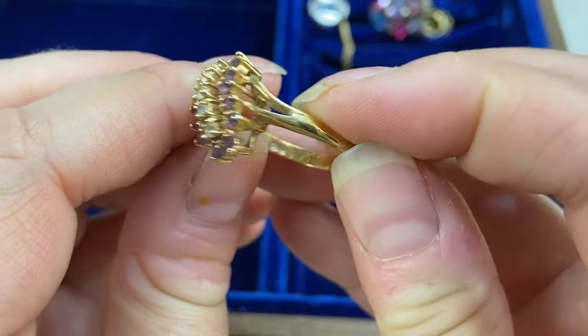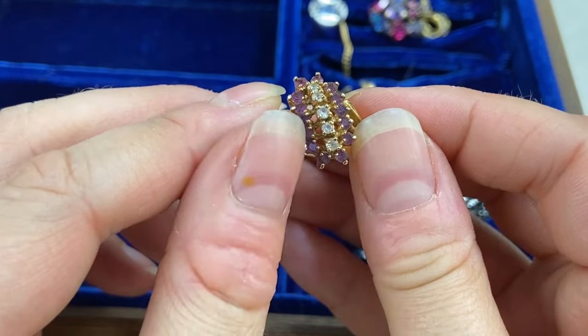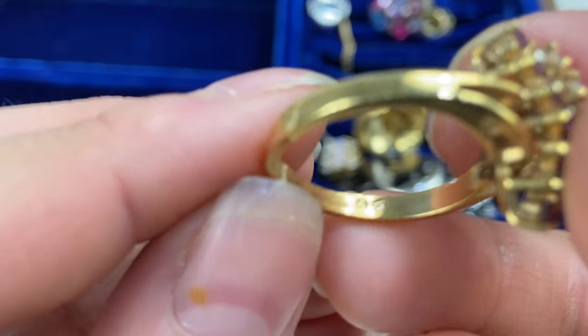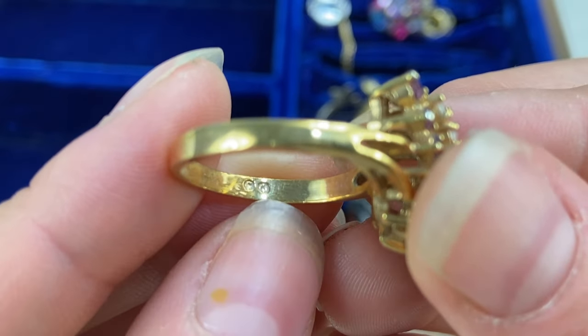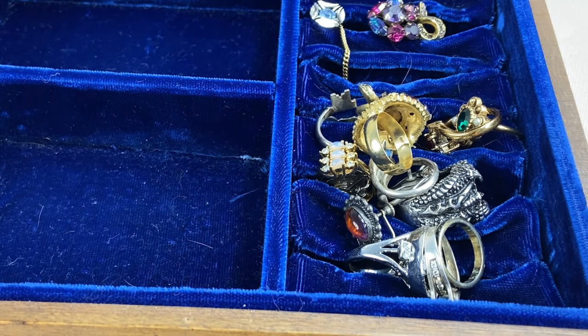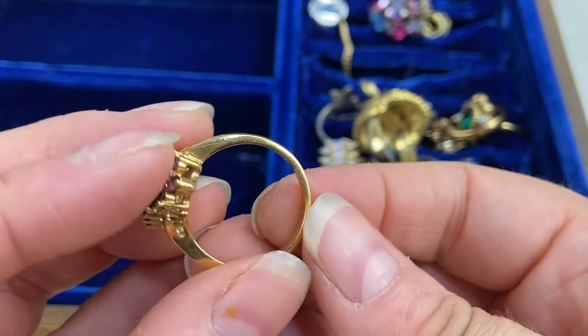Next we have this one — very pretty, looks like it would be amethyst and diamond but more than likely just glass, that's the look they were going for. Let's see if there are any marks in here. I do see a mark — I'm not sure what it is, it's two marks in a circle, I believe the second circle is a K. I'll have to look into this. I'll probably test this one just to be sure, though I think it's plated.